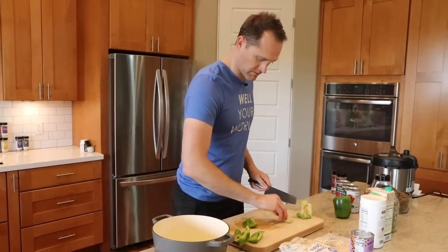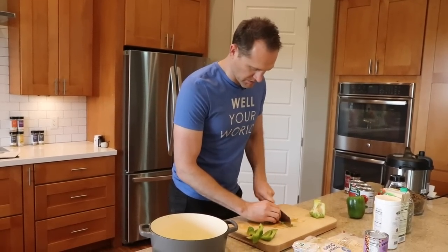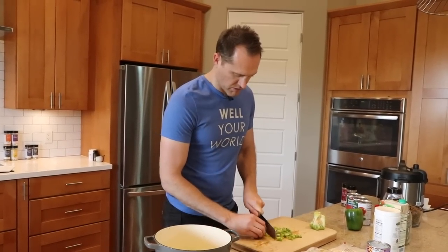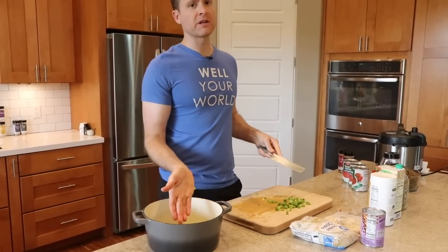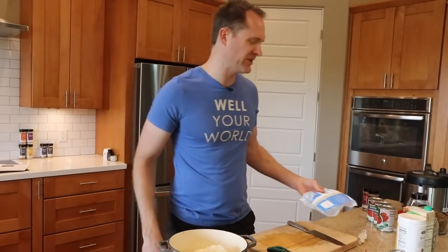A lot of people write in asking what kind of Dutch oven I use — it doesn't really matter. I have a couple different sizes; this is a Cuisinart, but get whatever you can find at TJ Maxx on the cheap. This is an enameled Dutch oven — a bit more nonstick and the enamel lasts. Dutch ovens heat really uniformly throughout, so they're great for these big one-pot meals. So that's one pepper — we're going to do two bell peppers total, like two bags of diced frozen bell pepper.